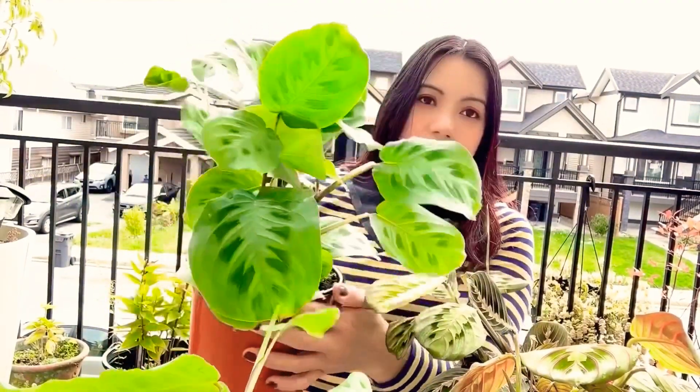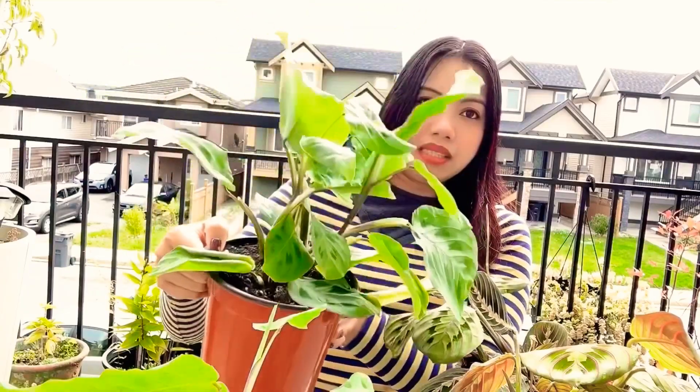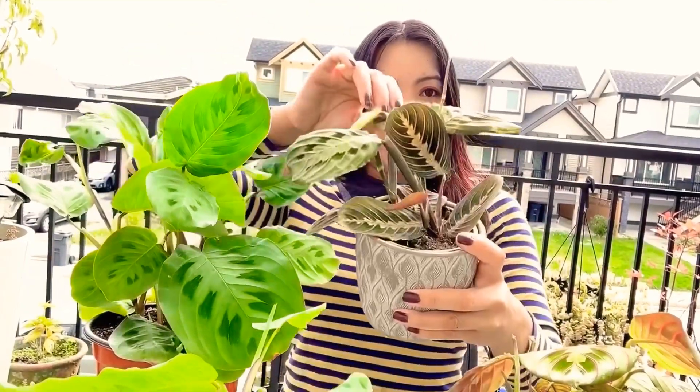I have two kinds of these — I have this green one, which is ready to propagate, and this one is just like a purple one.